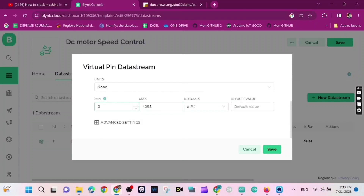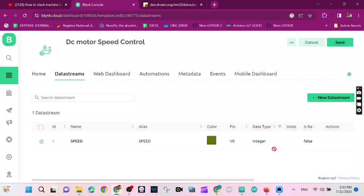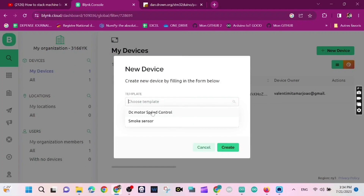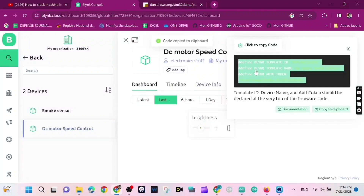My datastream has a max value of 4095 and a min value of zero. The data type I'm picking is Integer — you can also pick Double. I click Save, then click Search, then New Device from Template, and choose our template — our project. Now the device is created and you'll need those credentials codes.